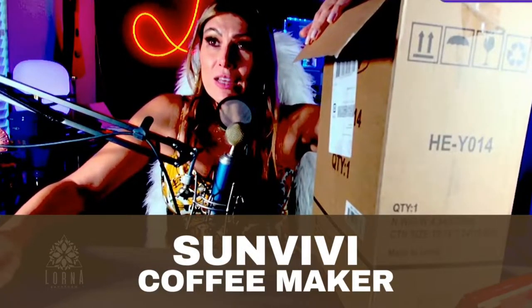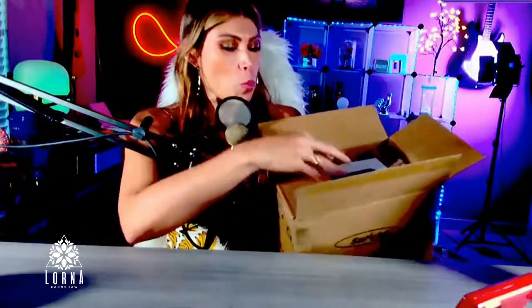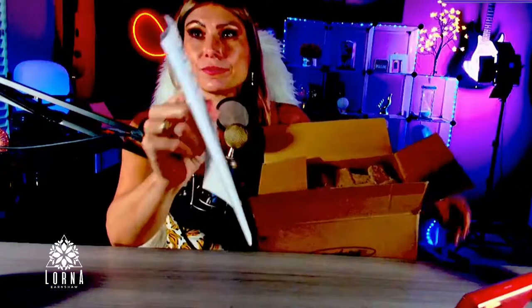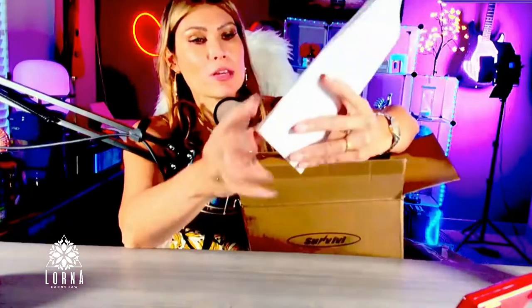Welcome to the unboxing of the single serve coffee maker by Sun Vivi. This is a really cute, more sophisticated inox design. Let's take a look — at the top we have the instruction manual.